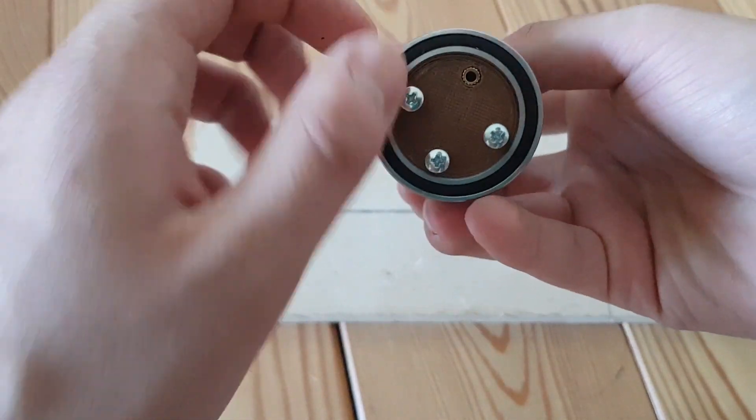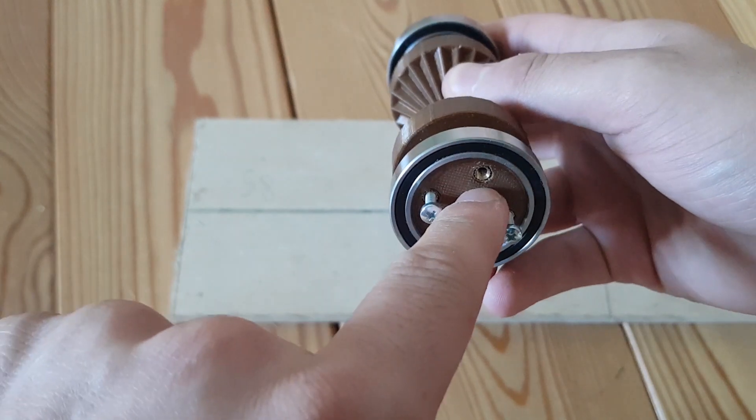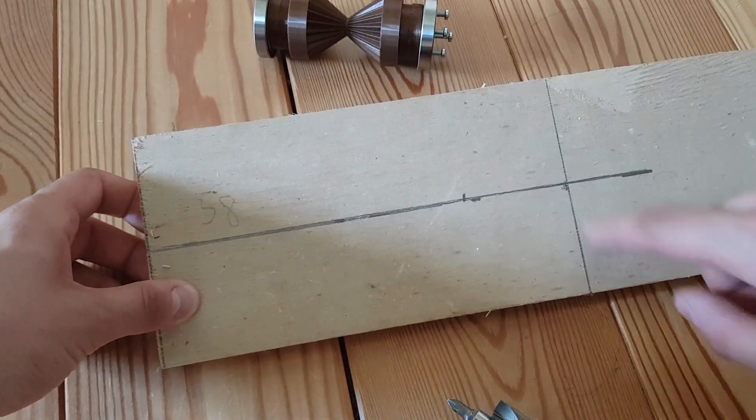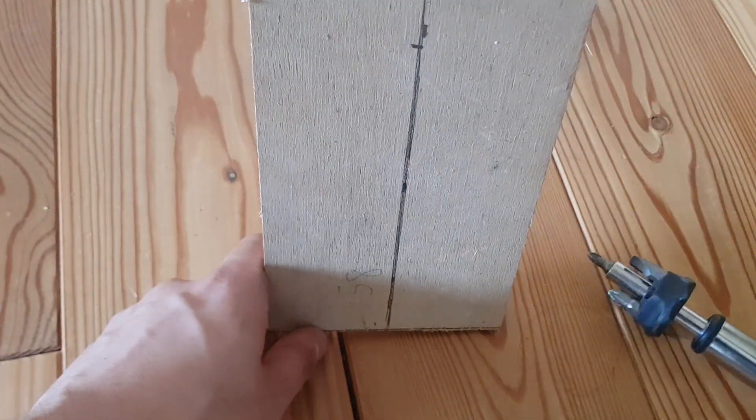I put in the thread insert so I could connect the handle to spin the roller, which pushes the wire. I could also design an adapter so I could connect an electric drill to spin the roller. Out of this piece of wood, I will make a case for the whole device.